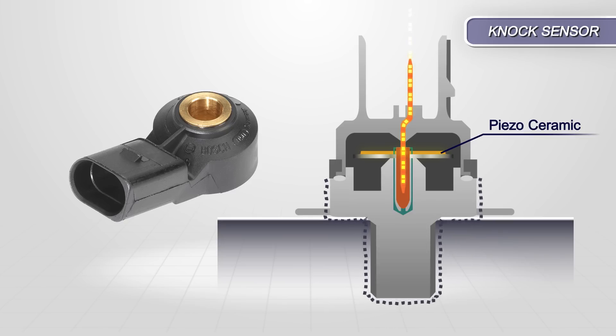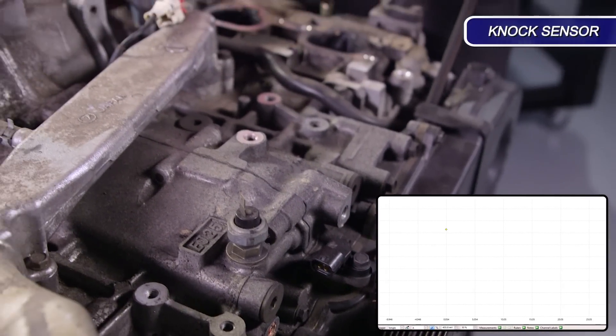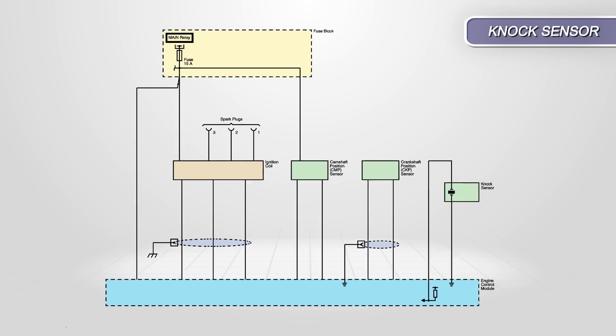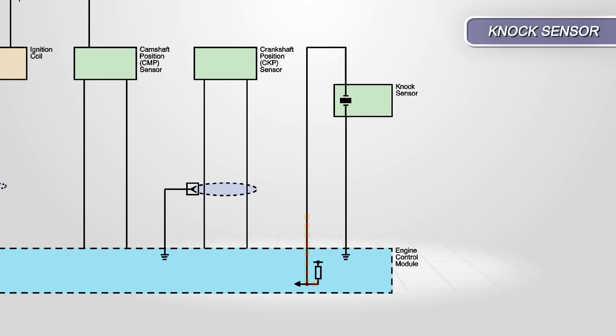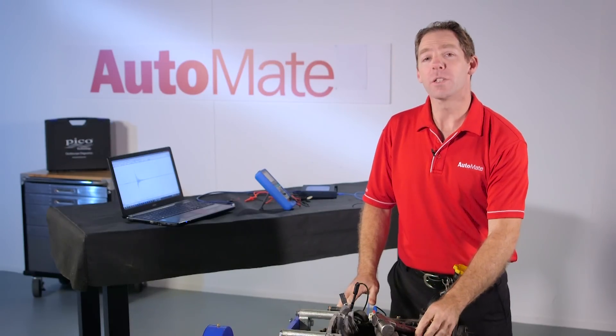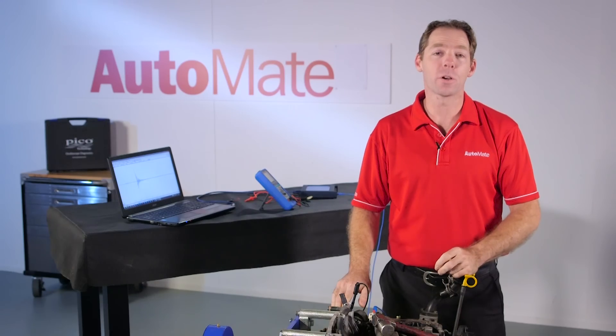The ceramic generates a voltage based on this pressure and sends a signal to the ECM for conversion and interpretation. With a scope attached to the sensor, any substantial vibrations will be detected and reflected as an alternating current signal. These sensors are signal generators and as such they don't require a reference voltage to operate. The main reason for using piezo technology is because of its accuracy and reliability.